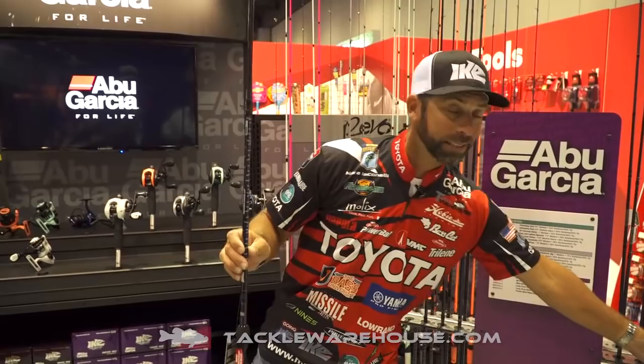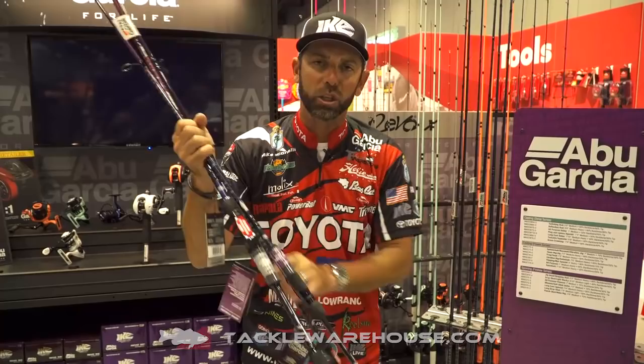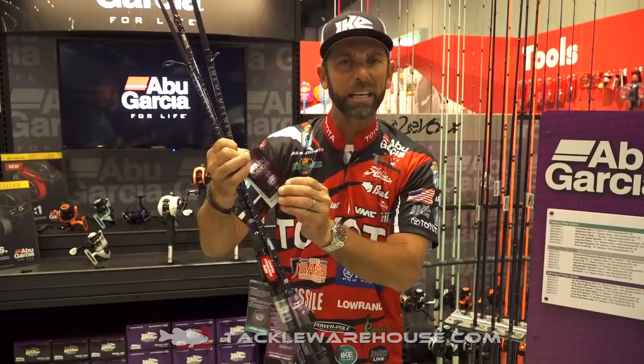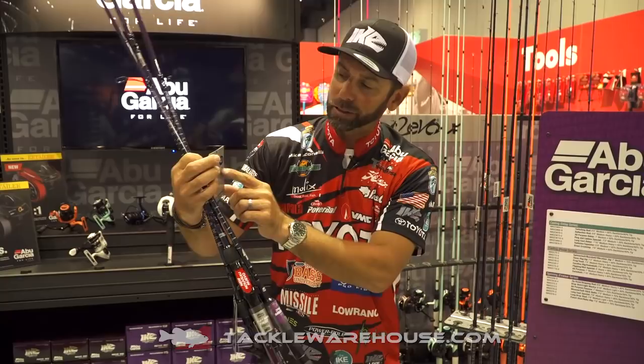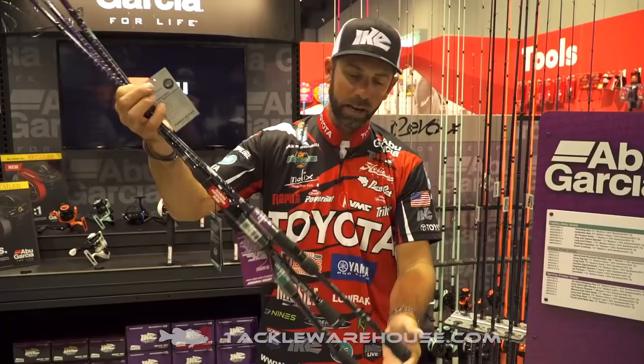The other great thing about these Ike Series rods — and I want to show you this, it's real important — is that every one of these rods, every action rod, has a form and a function, a purpose. It's real easy to figure out. When you log on to Tackle Warehouse and go to order your rod, you're going to see a description for each rod right here on this label. Right here we've got silver — you know it's a Power Series rod — it's the 7.4 medium heavy frog swimbait rod. Every rod has a form and a function. You're going to see that right there when you order on Tackle Warehouse.